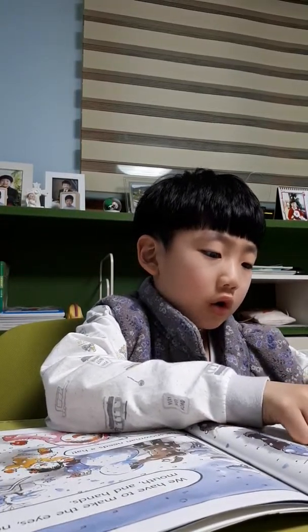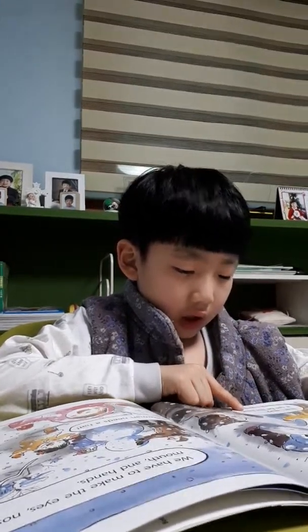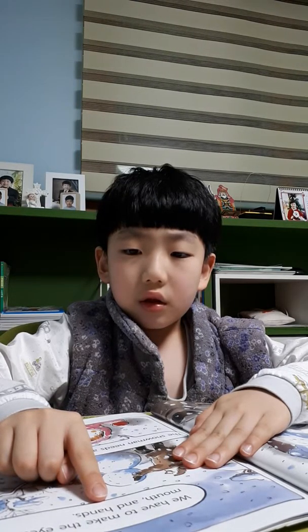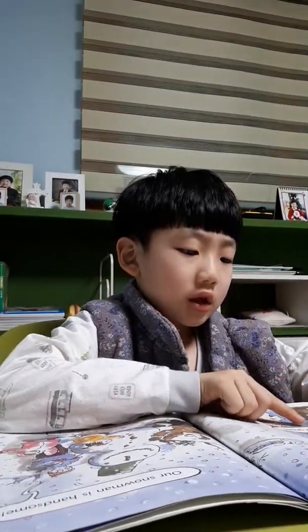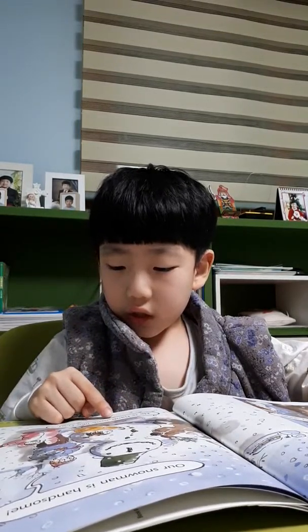Our snowball is small. That's okay — it can be the head. We have to make the eyes, nose, mouth, and hands. The snowman needs a head. Here's a head. Very good. Our snowman is handsome!